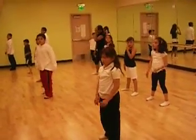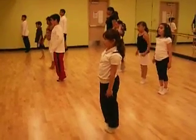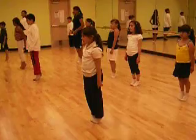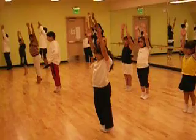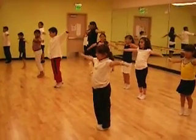Releve, feet together, releve, heels up high, high, high, find that balance, find your balance, find your balance. Hands over the head, hands to second, find that balance, stay up there.